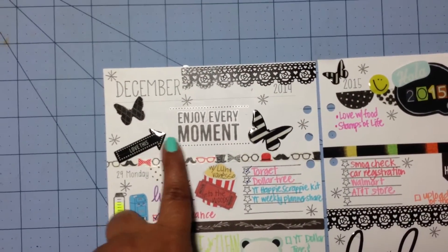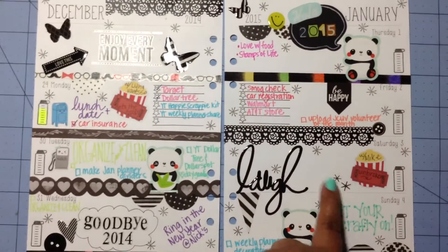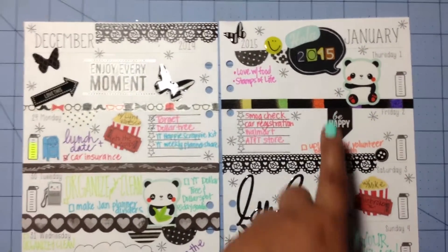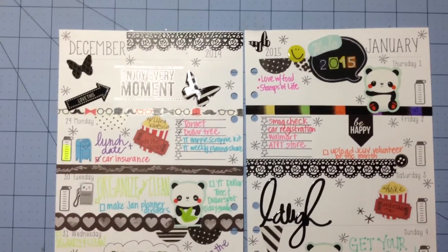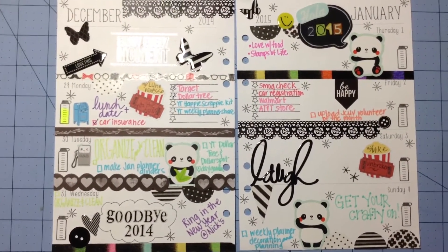I did the sentiment using a rub-on, and these asterisks are also rub-ons, and then the '2015' are rub-ons as well. I had fun using the rub-ons so I think I'm going to be doing more of that every week.